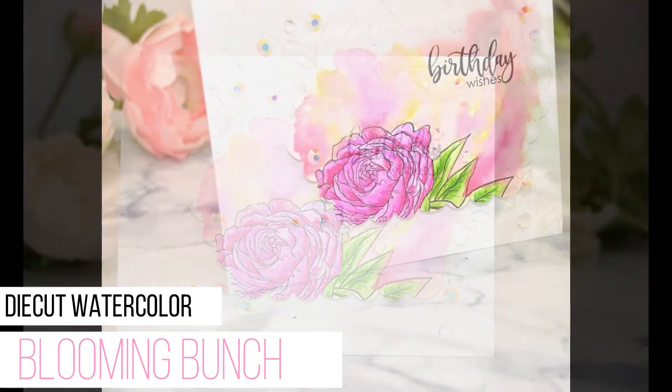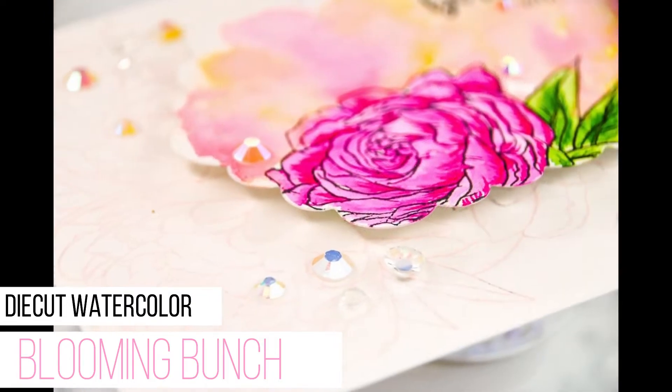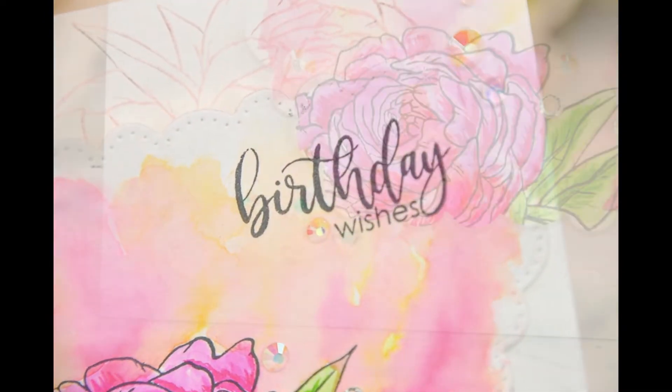Hey guys, Crystal Thompson here for Studio Cadia. Today we have a die cut watercolor using the Stancil Blooming Bunch. Stay tuned for this quick tutorial.